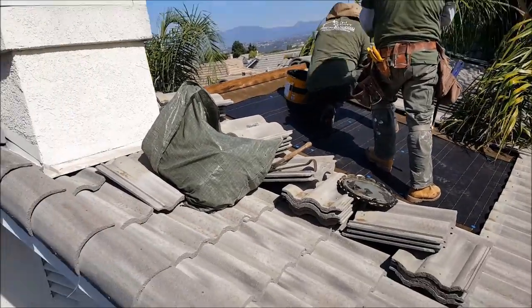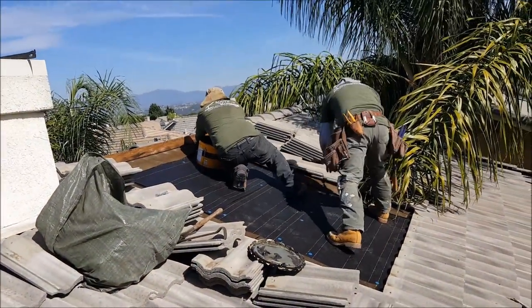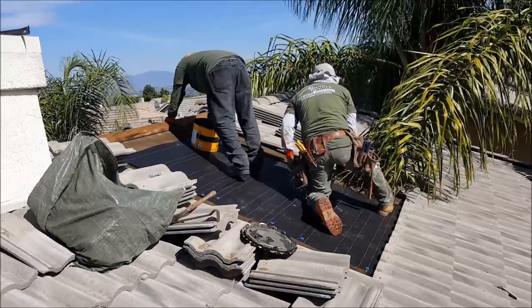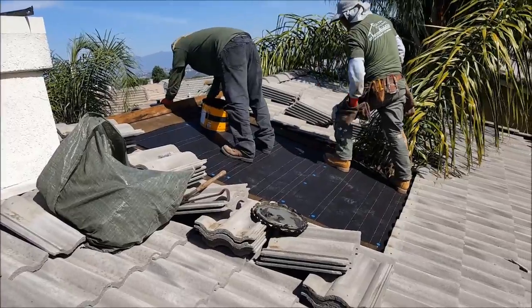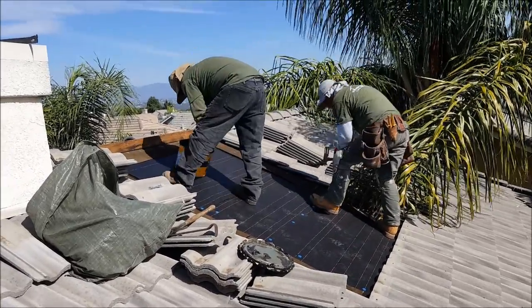Okay, so we got it and now it's felted. You can do these things really, really quick sometimes. This one right here is like the easiest one you can do — it's a field leak. There's no pipes, no valley, no flashing, no skylight, no chimney, nothing. It's clean. It's the easiest one you can possibly do, that's why it goes so fast.